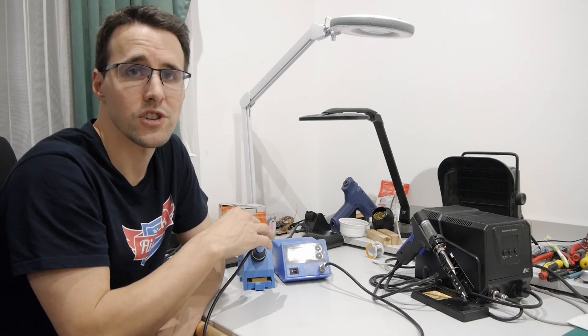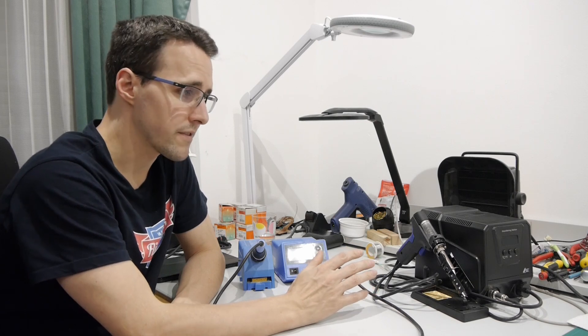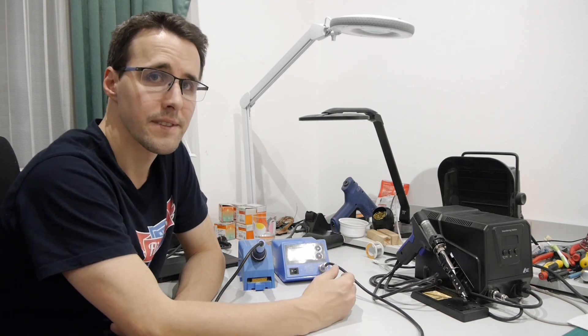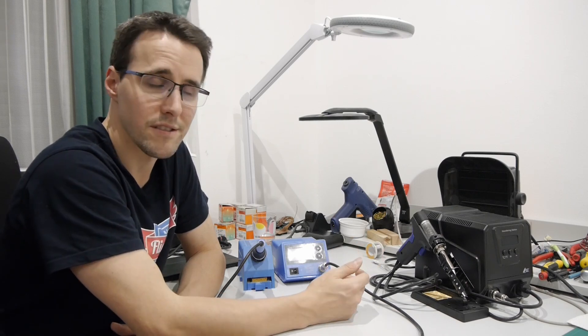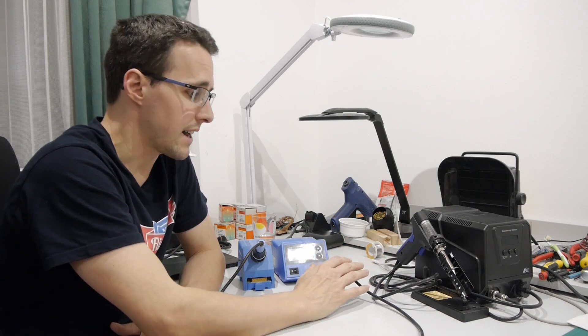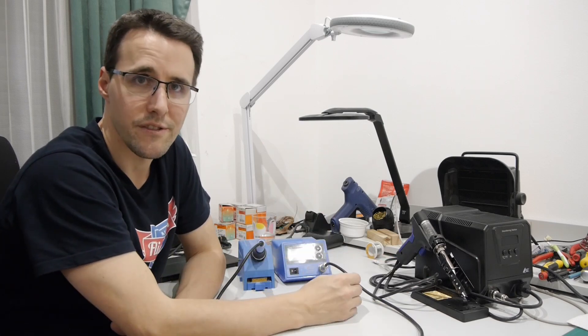You can buy soldering stations as a combination of soldering and desoldering station, but I haven't done this because it means one bigger machine on your desk, and if one of the two components breaks you have to replace the component in a large unit. If I keep them separate, when one breaks the other is still usable and each unit is smaller than a combination machine.